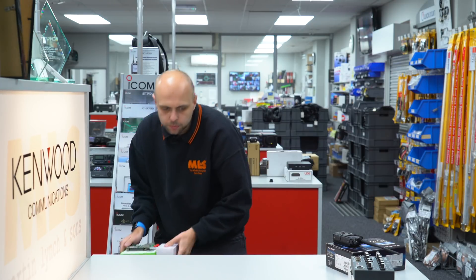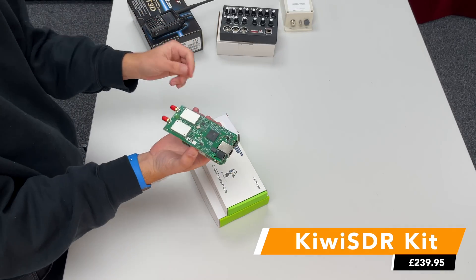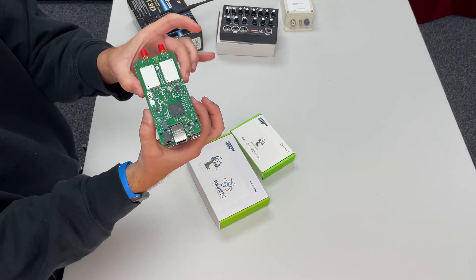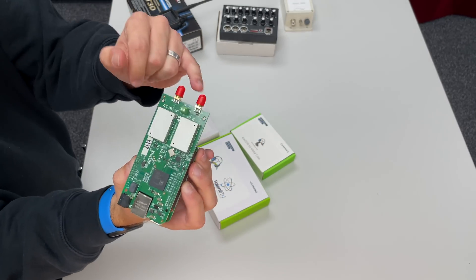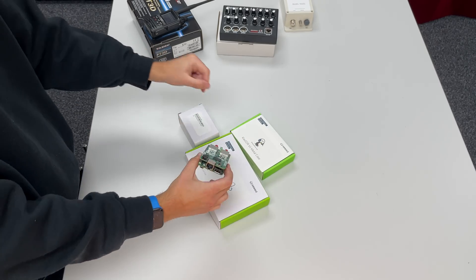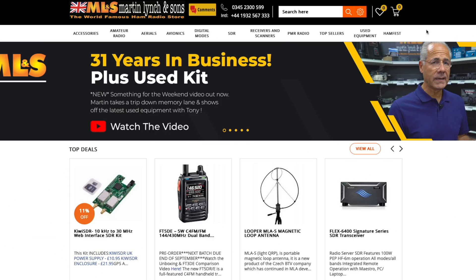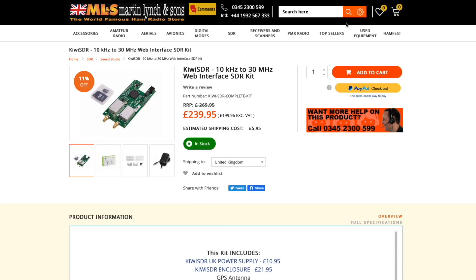Something we've had for a little while that I want to bring to your attention again is the Kiwi SDR. Gary did a video on these a while ago, but these are now sold as a complete kit. You get the Kiwi SDR device itself — which, if I'm honest, is just a couple of boards. You've got a couple of SMAs on the top for antenna and ground, and a port for five volts and ethernet. You also get a case and a power supply. The advantage of the Kiwi SDR is that it's an internet-enabled receiver.